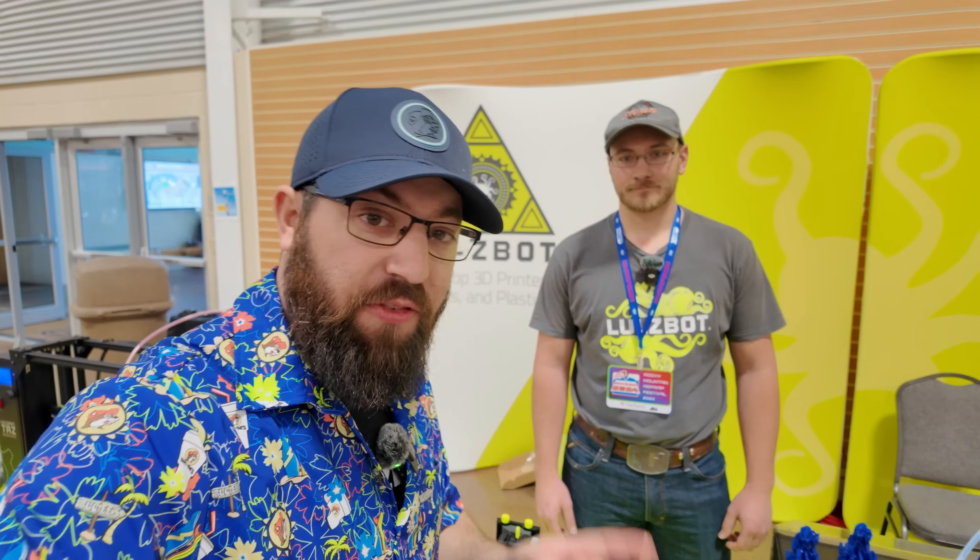We're here with Brian from Lulzbot, and they have their new printer — the Mini 3 — on display. It just launched on the website this past week. Brian is super excited to step into the world of Klipper. It was a big hurdle to get over the scariness of consumer-level Klipper. They worked with different developers and are running Mainsail, skinned and simplified to match their Cura interface so users aren't scared.